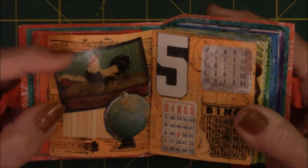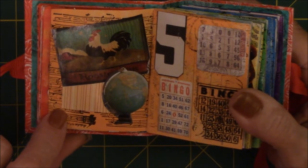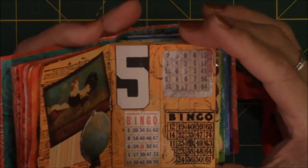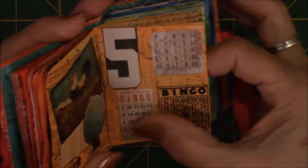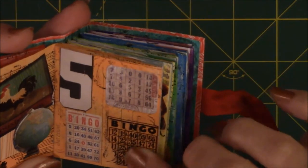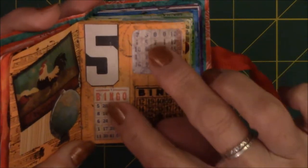This is of a rooster pillow and a globe — I just like the colors, that's the only reason they're on the page. These are bingo cards and the number five, just old bingo cards. I think this one's a rub-on and these two are ephemera cards of bingo cards.